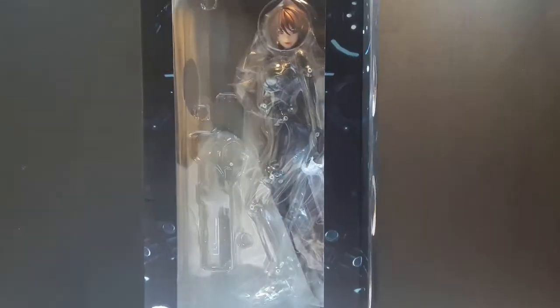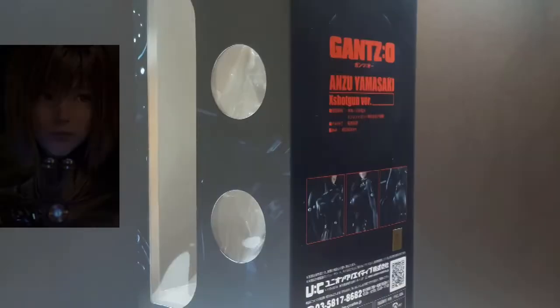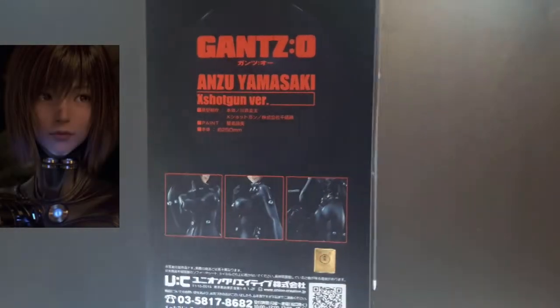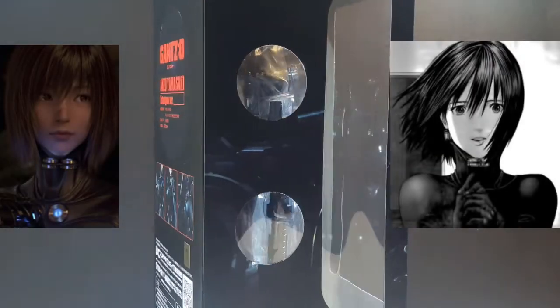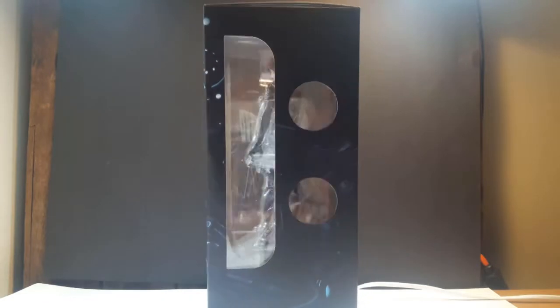Welcome back everybody to the unboxing of the Hedge Technical Statue Gantz Anzu X Shotgun version. This time she is based on the CGI version of Anzu instead of what you would probably see in the manga. As for the box, this one is pretty big, mostly in basic matte black, and here in the front there's a large window with the most minimal of shots of Anzu.